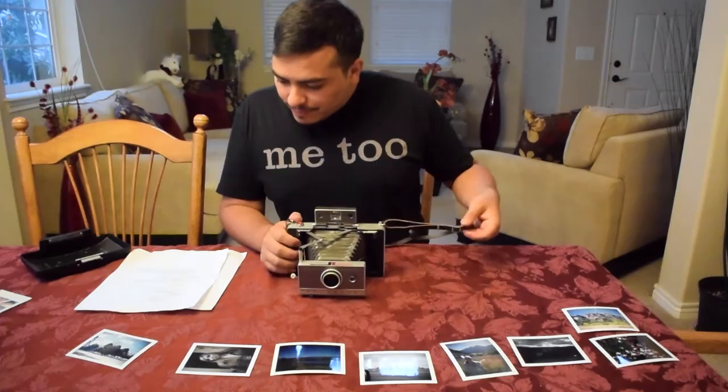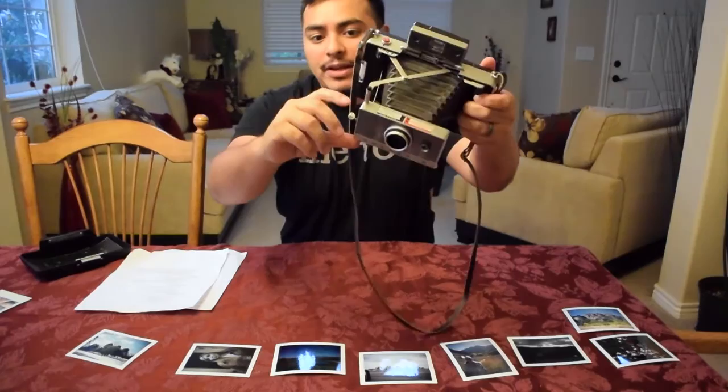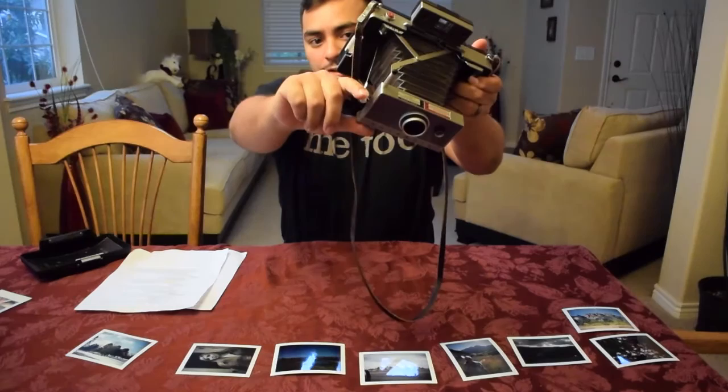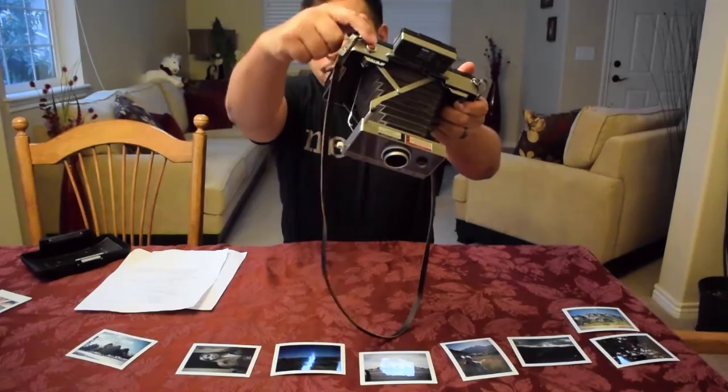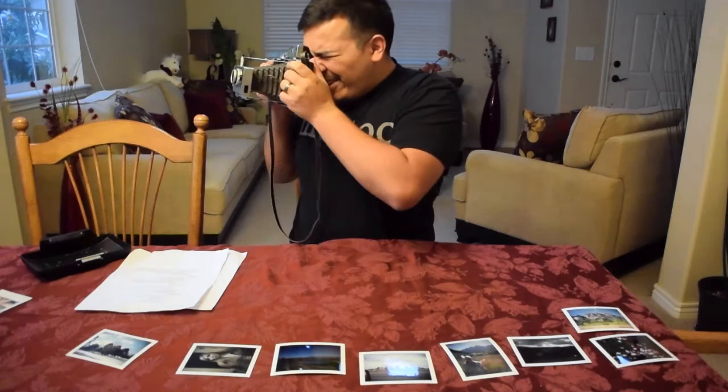As far as shooting goes, we went through step one and step two. For step three, make sure the shutter release lever is wound — pull it down so that the shutter is ready to fire. When you press the button it's going to open, expose the photo, and everything should be good to go.